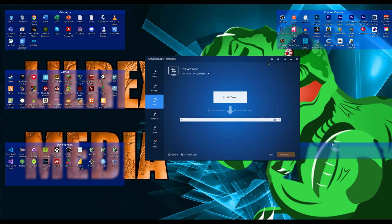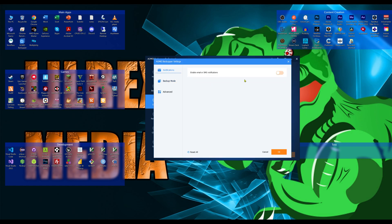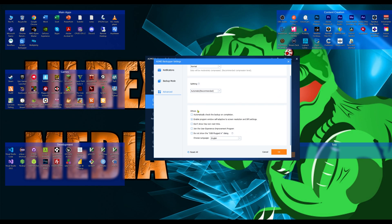To turn on email notifications, click the hamburger icon at the top right, go to Settings, and under Notifications you can set it to send to Gmail or a custom SMTP server. In Backup Mode I leave everything stock. In Advanced you can pick compression and splitting, and you should absolutely turn on 'Automatically check backups upon completion.' There's also a Windows self-adaptive screen for DPI settings, an opt-in to the program, and a 'do not show USB plugged dialogue' option.